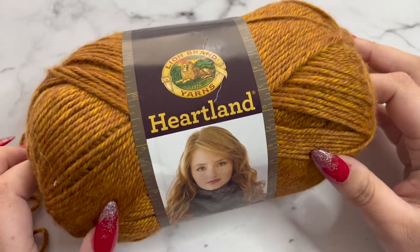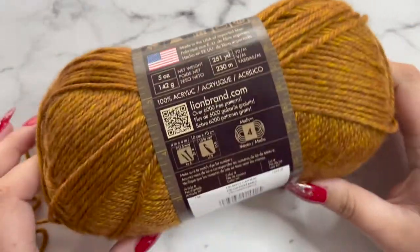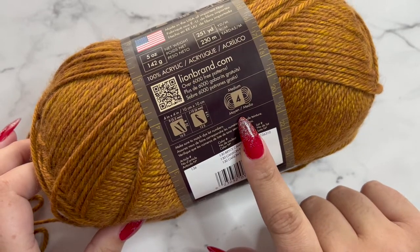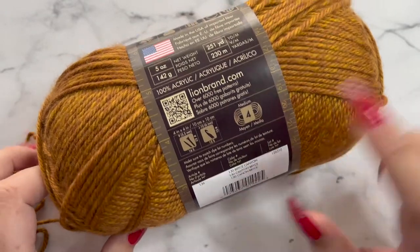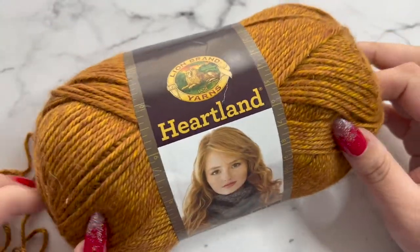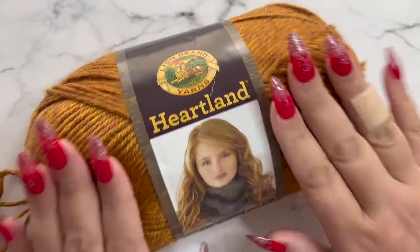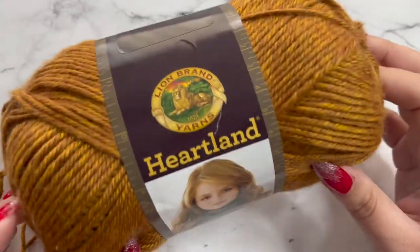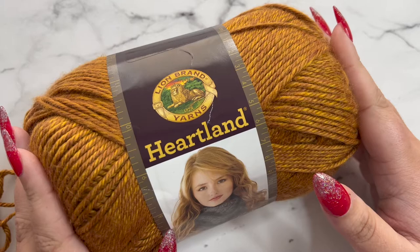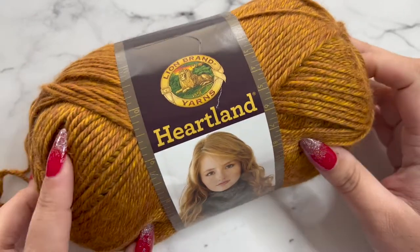Let's go over the materials you're going to need for the Sawyer Scarf. We're going to need a size 4 medium worsted weight yarn. I'm using 100% acrylic yarn — you can use any size 4 you'd like. I'm using Lion Brand Heartland yarn. If you're using the same yarn, you'll need about 3.5 skeins, but if you're using any other yarn, you'll need around 878 yards.